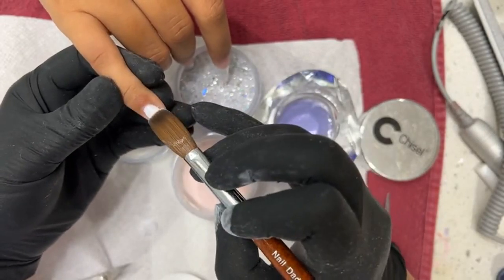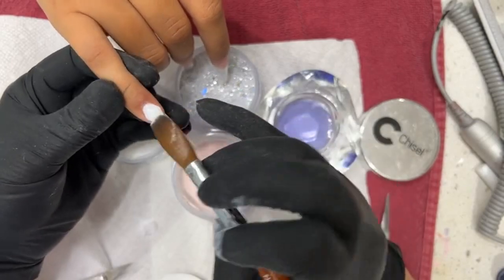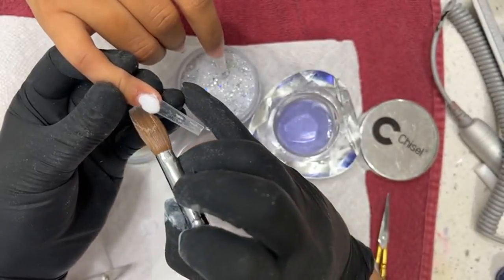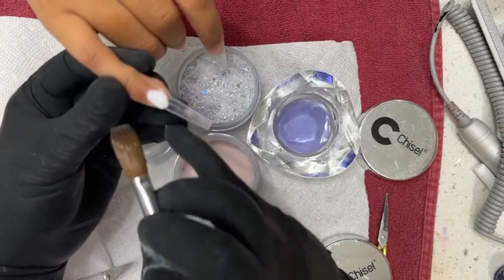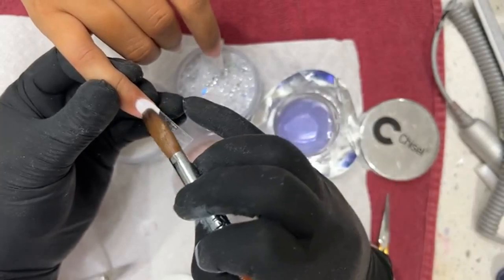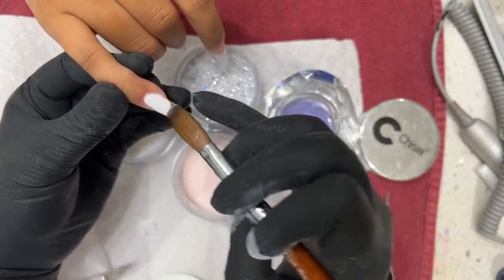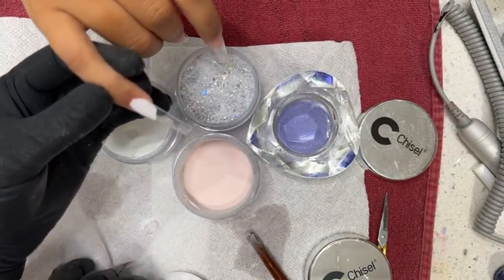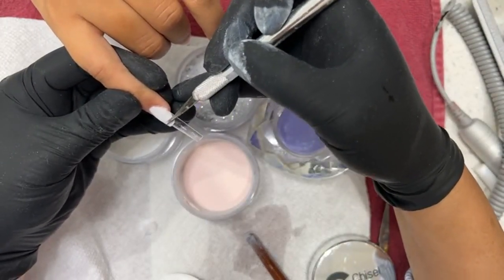I want to make sure I cover up the nail line here. I'm not going to cut the powder yet — I'm going to let it dry a little bit before I cut it. If I cut it too soon, it's going to come back in and it won't have that crisp edge. So as it dries, I'm just going to cut it right here — just a straight edge.